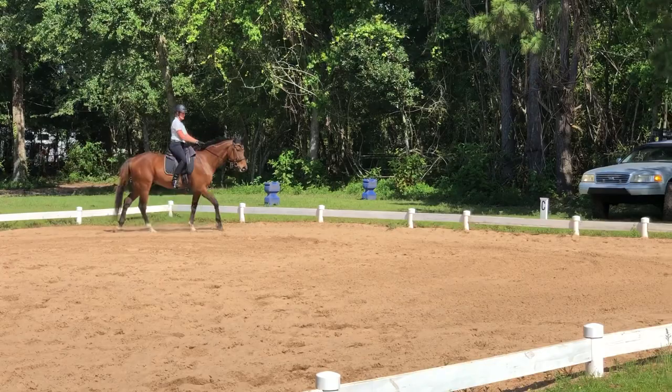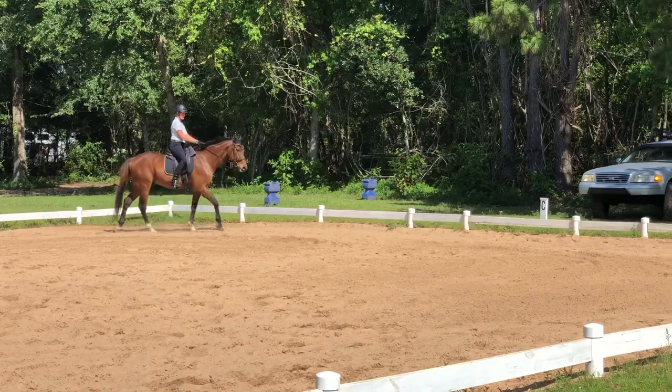M — working trot. There you go. Take your hands up just a little bit. There.